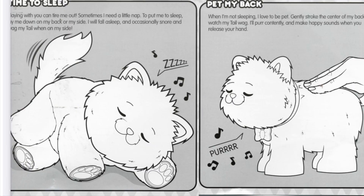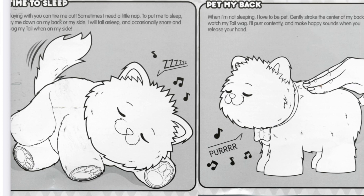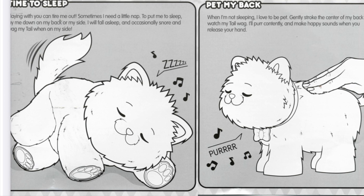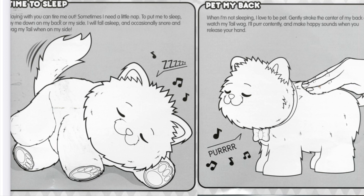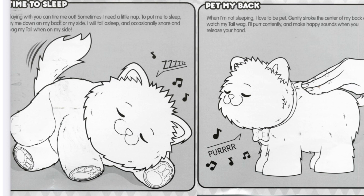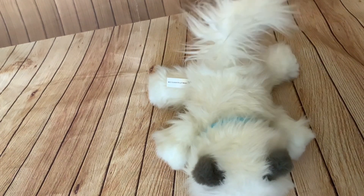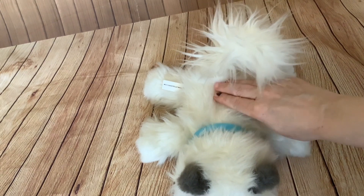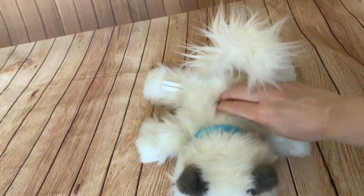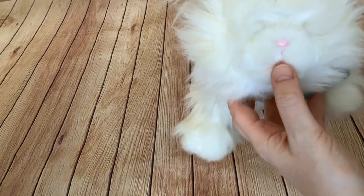'Pet my back. When I'm not sleeping I love to be petted. Gently stroke the centre of my back. Watch my tail wag. I'll purr contentedly and make happy sounds when you release your hand.' So I'm going to pet the kitty — oh, it's woken up straight away. When you stroke the back you get that wagging tail and purring. Also noticed that if it does go to sleep, pressing the mouth button will wake it up.